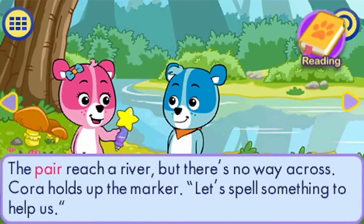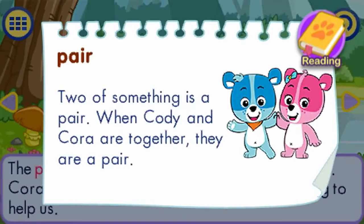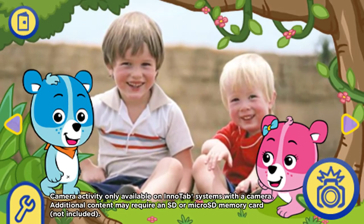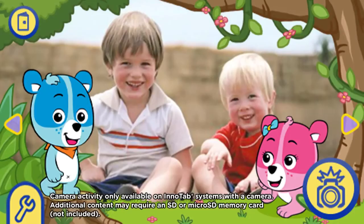Touch a word and learn its meaning with the story dictionary. For example, 'Pair' — two of something is a pair. Using the InnoTab camera, your child can decorate their pictures with adorable Cody and Cora frames.